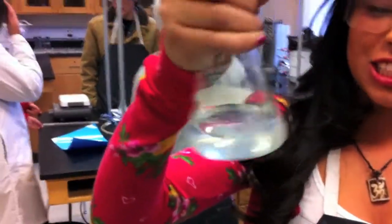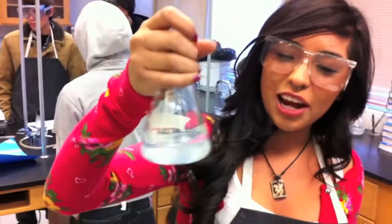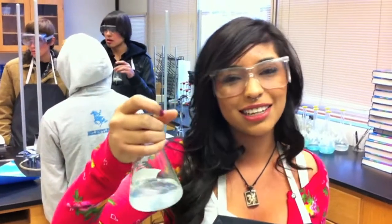I'm expecting a chemical reaction to occur, and then it'll change color — that's how you identify the chemical reaction. Not all color changes actually mean a chemical reaction, but this one does.